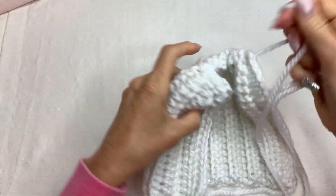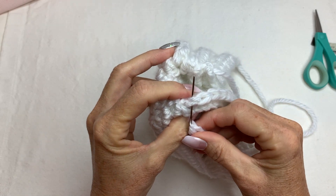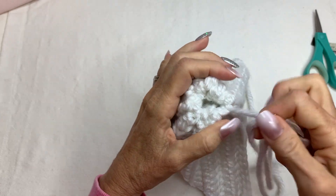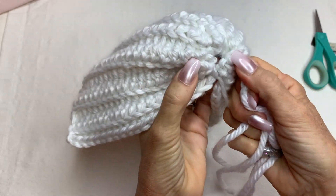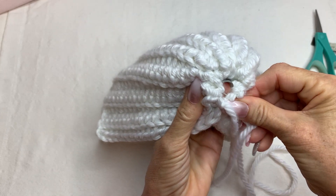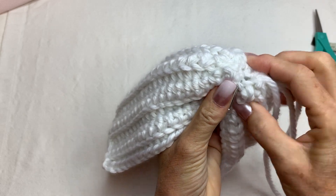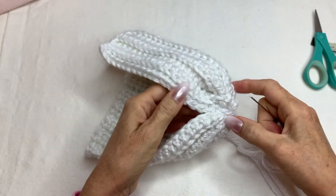Pull it together as much as you can because it is thick. Then just join — go underneath at the beginning and pull it together. Now because this is bulky yarn, this end is going to be a little bit more open, so you're going to come back with your needle and secure it together to close that hole. Then come back to the opening and close that part up as well.